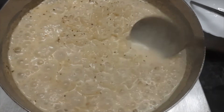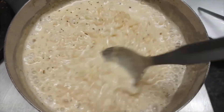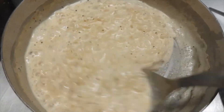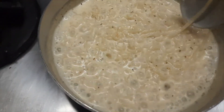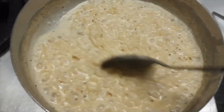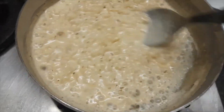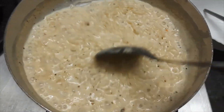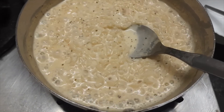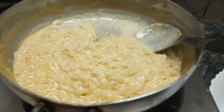Now look at how fun this looks! It's flavorful — amazing, especially for winter. This is what we have made. Let's put it in the bowl.